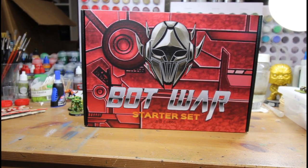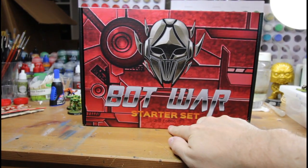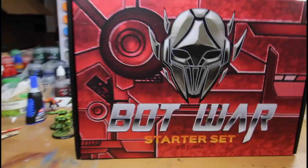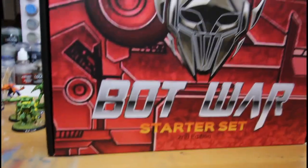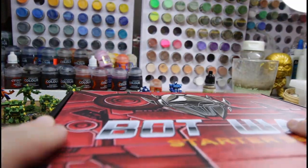This is Matt from the Dice Round Table, and this one I'm going to do my Bot Wars Starter Set Second Edition. Let's take a look at what's inside this starter set. I found this on sale at my local FLGS and it's been something I've been looking forward to trying.